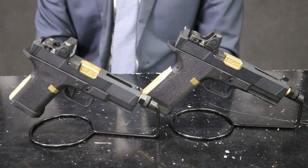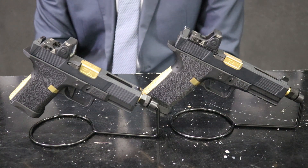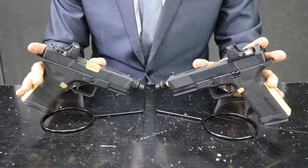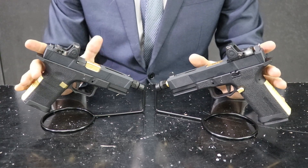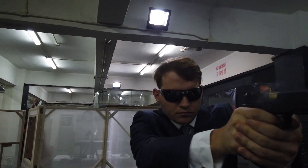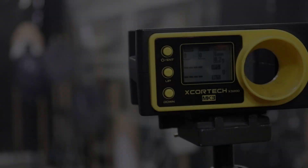We also have both pistols in a black version as well, so it's either gold or black. It is also worth noting that the internals on these guns are exactly the same as our VX-7 and VX-9 variants, meaning they have the new design BBU, nozzle, and gas route in the mag, meaning these pistols are extremely gas efficient.